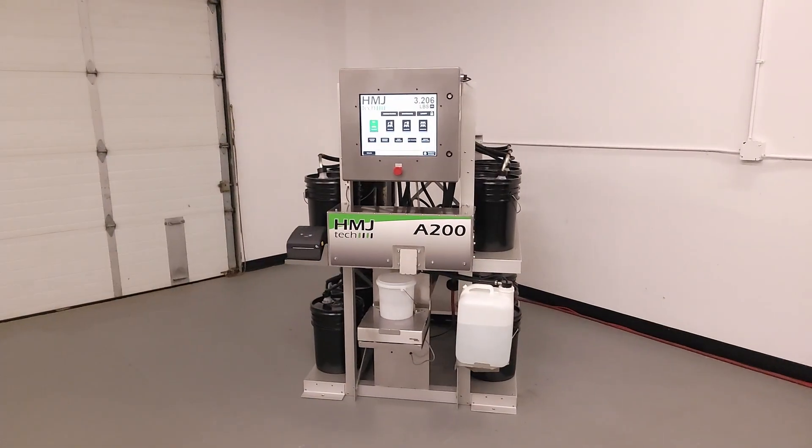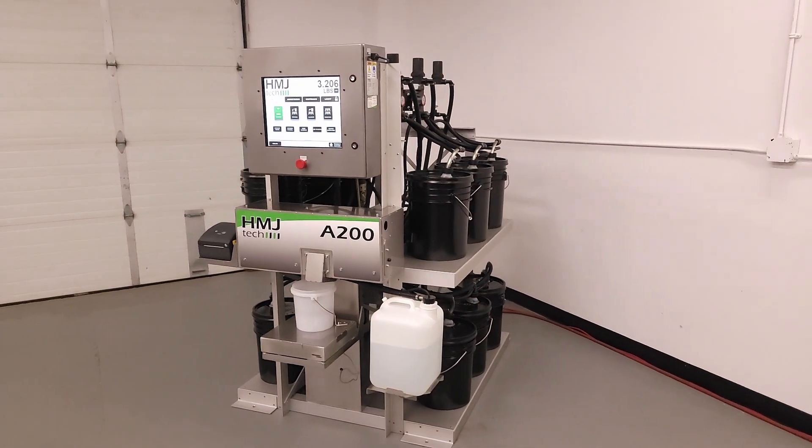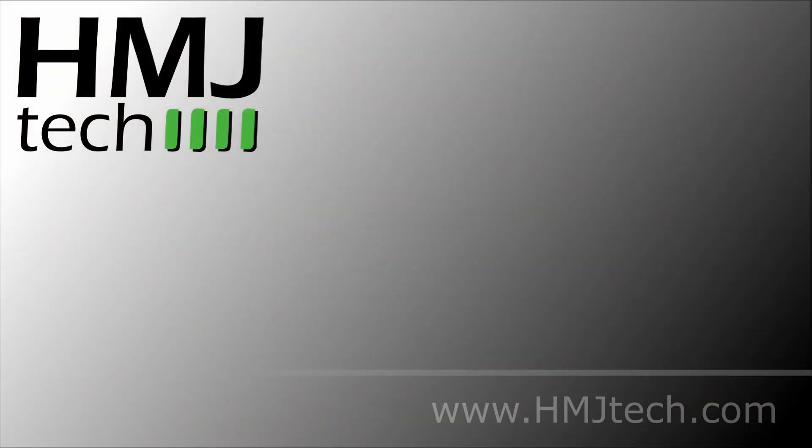For a full list of features and performance specifications, or for sales contacts, please visit us at hmjtech.com.